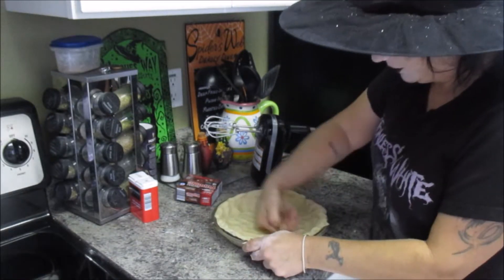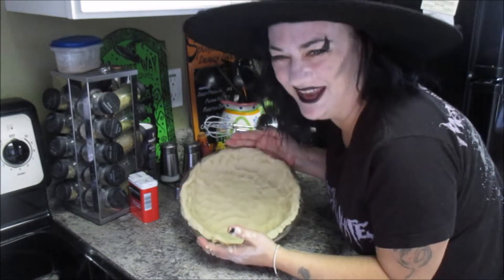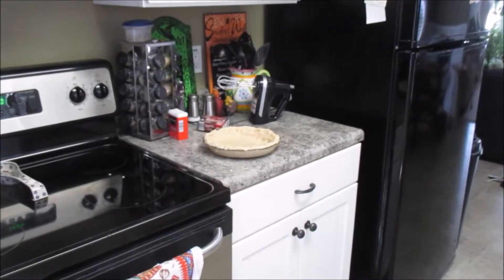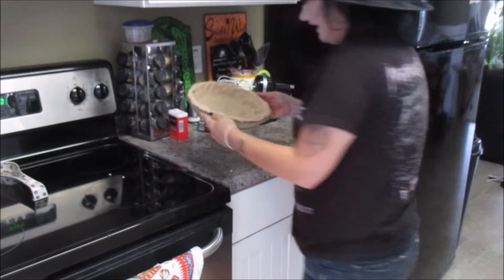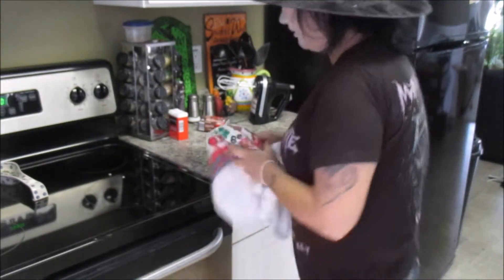I think that feels pretty even. That's ugly as heck, but it's homemade — so who gives a shot? We're going to put this in the oven for about 12 to 15 minutes until it's golden brown. And we'll be back.